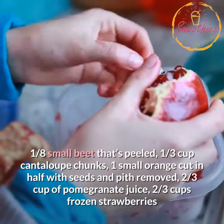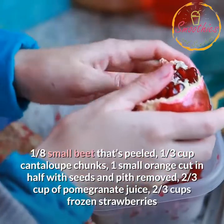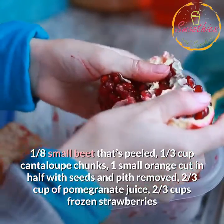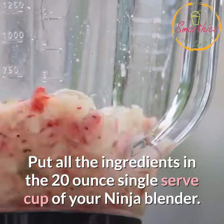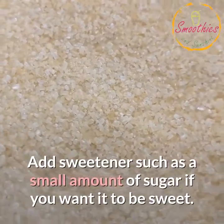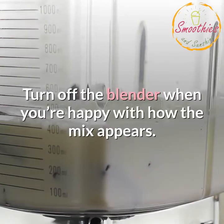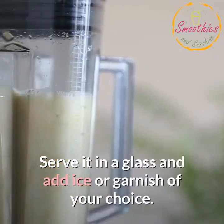Ingredients: 1/8 small beet peeled, 1/3 cup cantaloupe chunks, 1 small orange cut in half with seeds and pith removed, 2/3 cup of pomegranate juice, 2/3 cup frozen strawberries. Instructions: Put all the ingredients in the 20-ounce single serve cup of your Ninja Blender. Add sweetener such as a small amount of sugar if you want it to be sweet. Turn on your blender and wait for ingredients to mix well. Turn off the blender when you're happy with how the mix appears. Serve it in a glass and add ice or garnish of your choice.